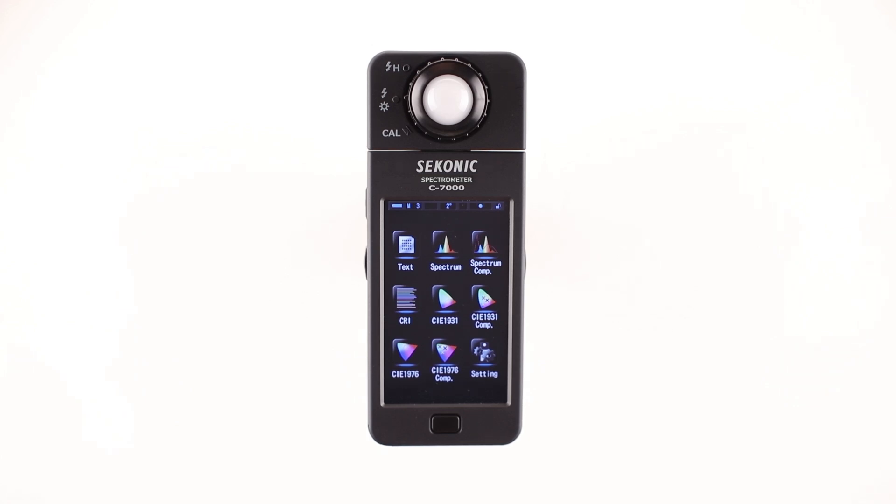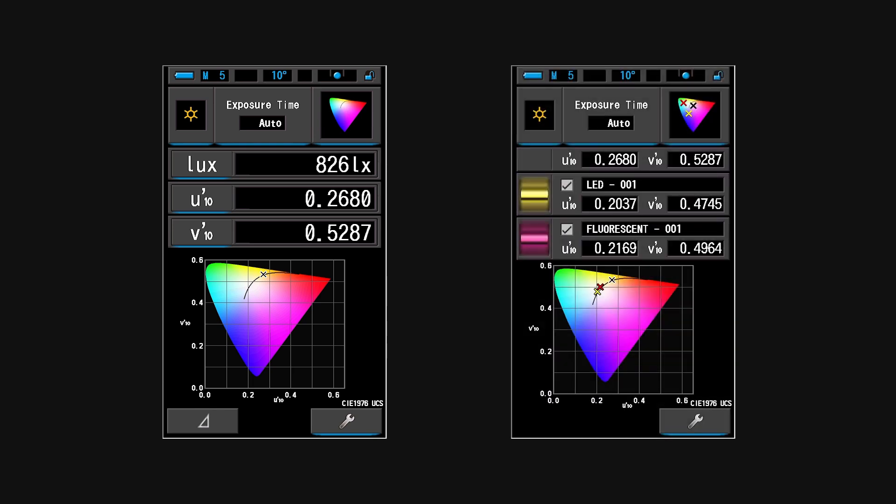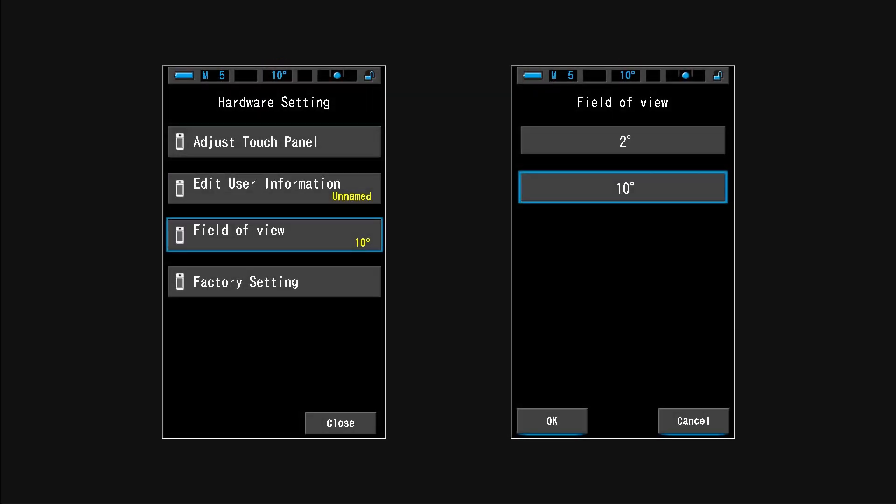The Sekonic C7000 can also provide CIE1976 and CIE1976 comparisons based on a 10-degree viewing angle if your application requires it. The significant difference between the two CIE1976 color space modes is the viewing angle — either 2-degree or 10-degree. To set CIE1976 for a 10-degree viewing angle, it's necessary to set it in the hardware settings screen.